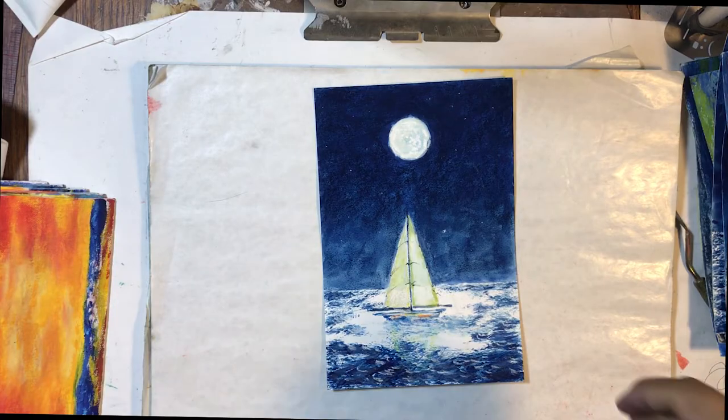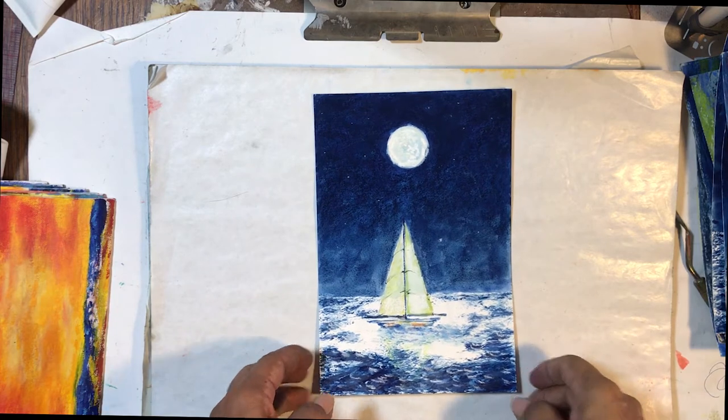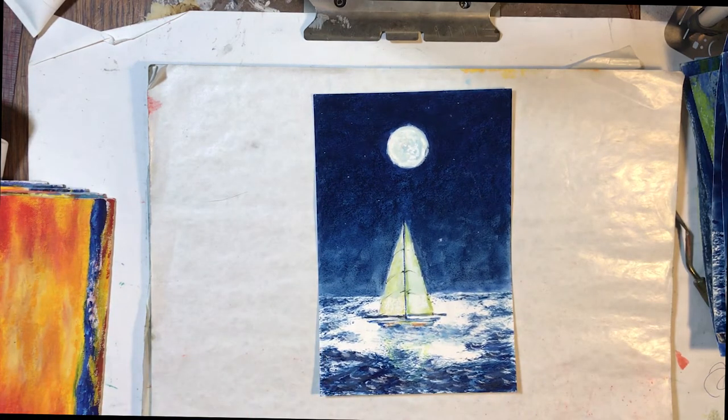Support me on Patreon — my links are in the description. Hi everyone, it's Marina again. Today I want to show you a lot of my artwork that I've acquired in the process of doing a sailboat show and then also continuing to do sailboats.